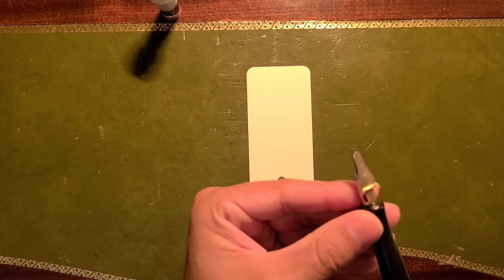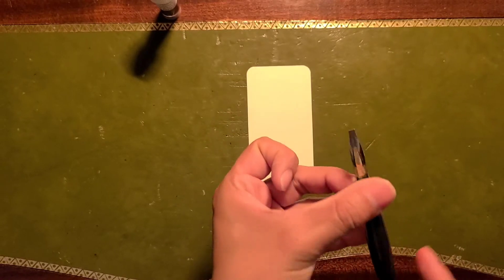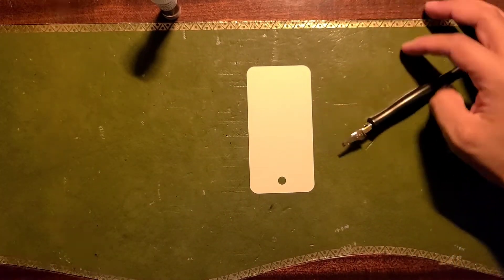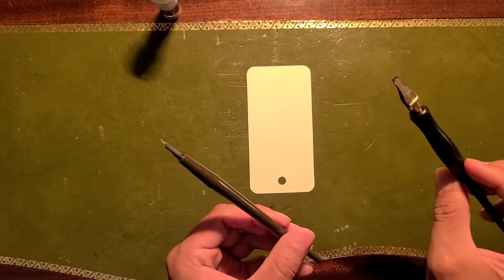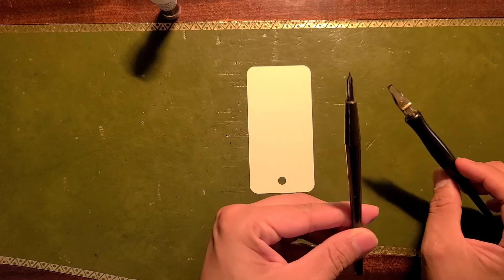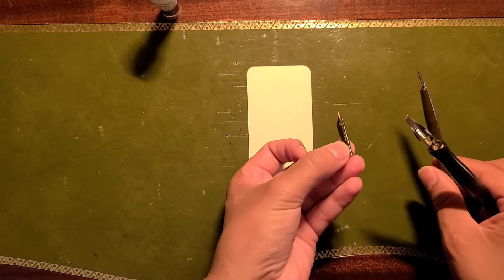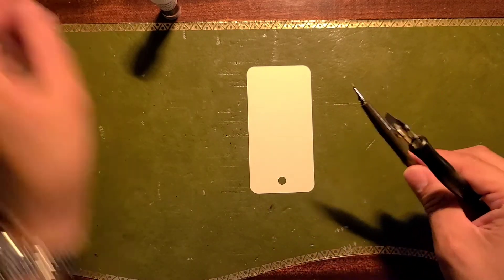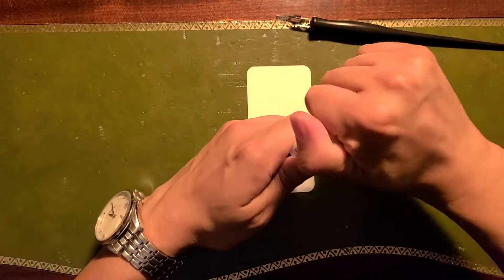I'm using a C1 Speedball nib to do my swatch and this came with the kit. You get a C1, C2, C3, and C4, and you get these two nibs as well, which I tried but I'm not that experienced with, so I'd rather use the little one they gave me. All right, let's do this.